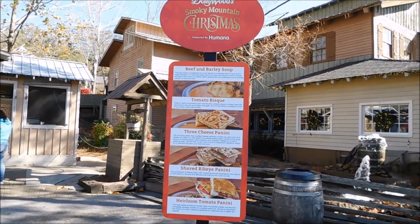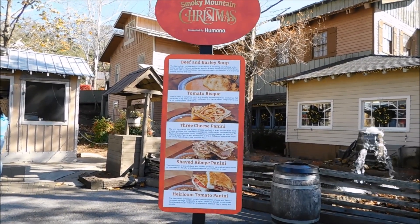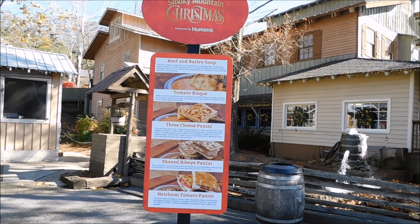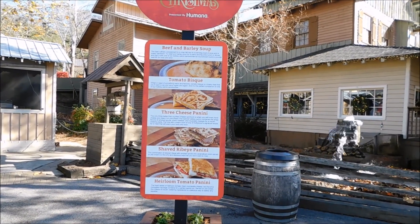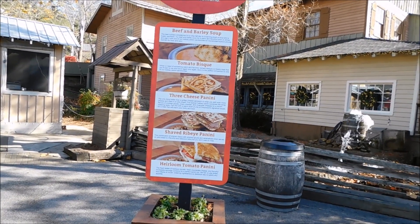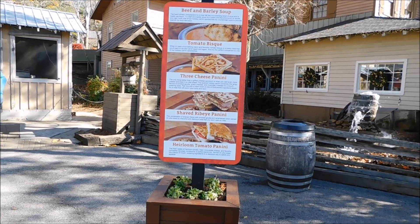Okay, guys. This food vendor right here next to the kettle corn — I'm not actually sure the name of this one — just what they've got. It is for the Dollywood Smoky Mountain Christmas: beef and barley soup, tomato bisque, three cheese panini, shaved ribeye panini, and heirloom tomato panini.